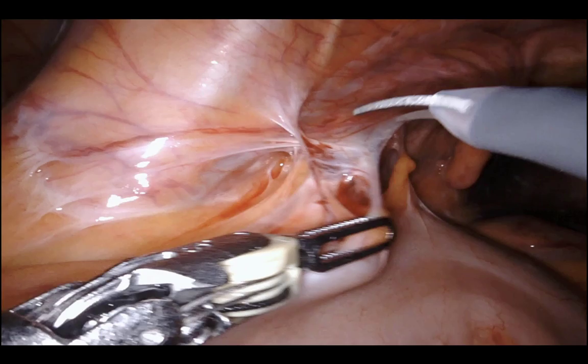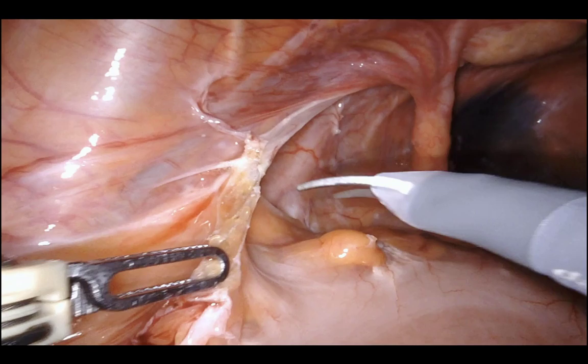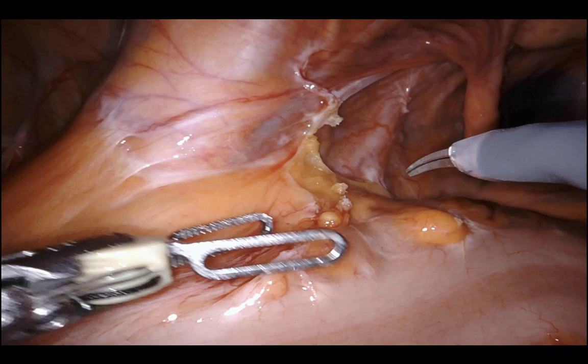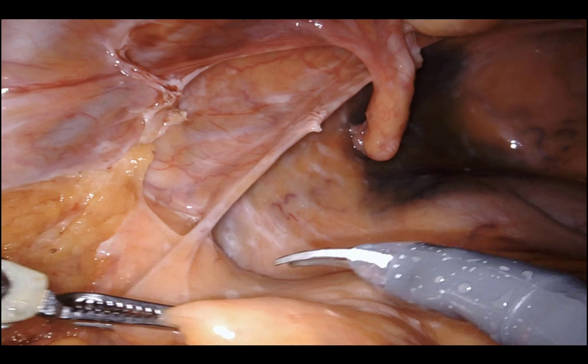Step zero of the operation is to restore normal anatomy. That includes dividing any lateral attachments. You want to make sure lateral attachments are taken down so you can set yourself up for the medial-lateral dissection as you elevate the recto-sigmoid junction anteriorly. Essentially you're tenting the IMA pedicle at a 90-degree angle to the aorta, and the only way to do that is if the lateral attachments are taken.